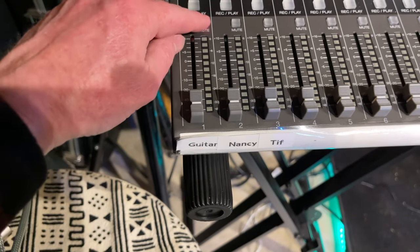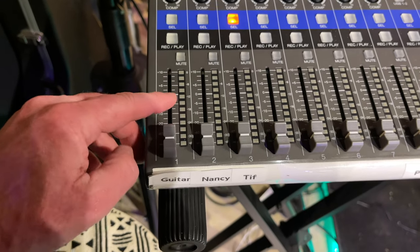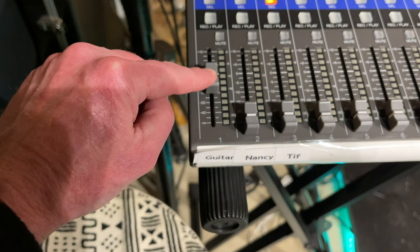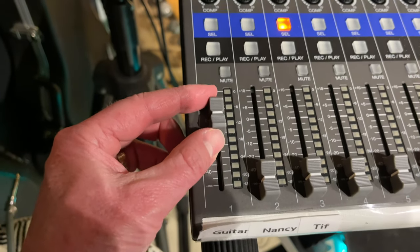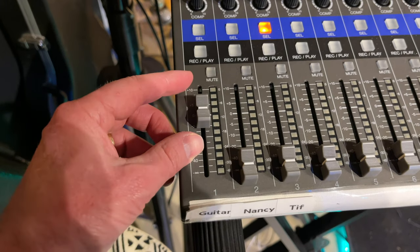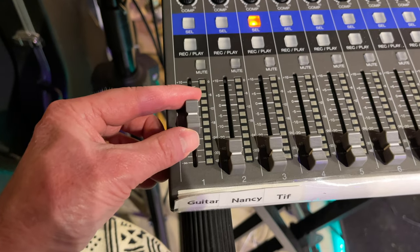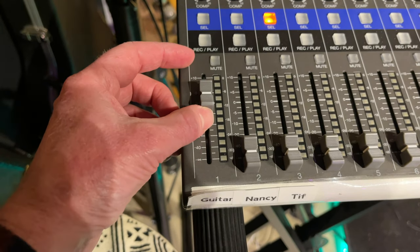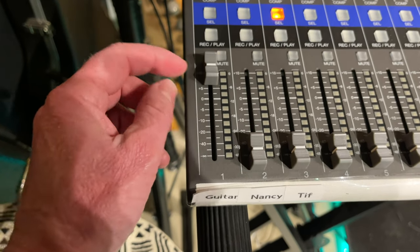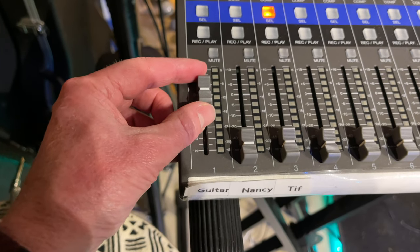You can mute a channel if you want — if it's lit up, it's muted. Or you can just take it all the way down. Zero is called unity — that's usually where you want to leave most of your settings. If you have a really loud guitar, you might need to turn it down a little bit. For vocals, a lot of times you might have to go up a little bit, but you don't want to go all the way to the very top if you can avoid it. I usually try to start at zero.